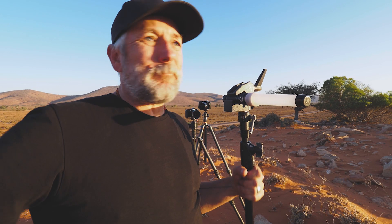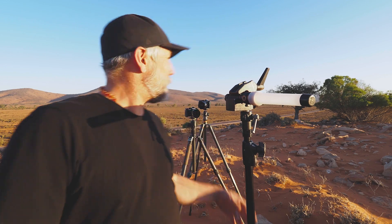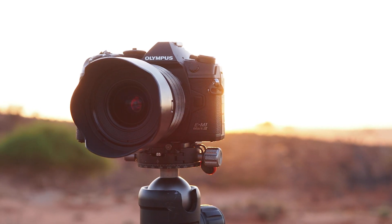Hi, it's Den here. We're up in the Flinders Ranges on a very windy night doing some astrophotography with the new Olympus E-M1 Mark III, and I wanted to show you something quite interesting.